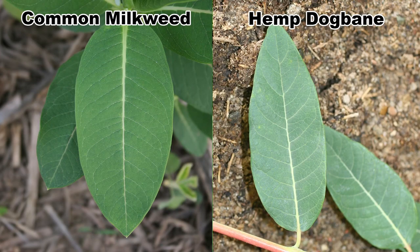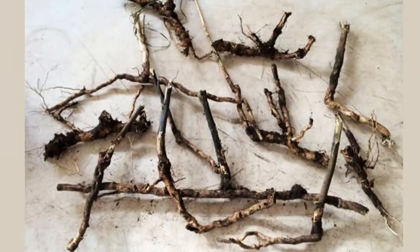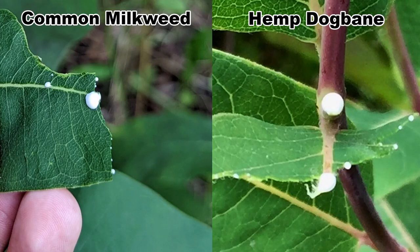Young common milkweed and hemp dogbane have similar leaves, they both grow in similar conditions, and can form large colonies as they both spread by rhizomes, and they both have thick, milky sap.